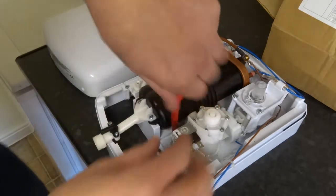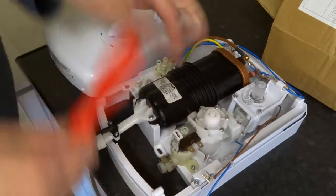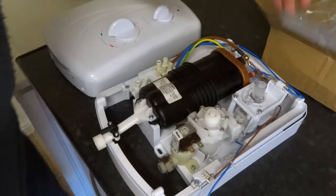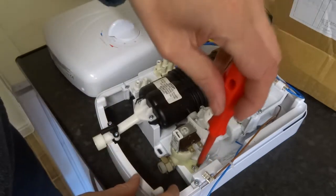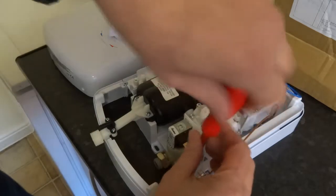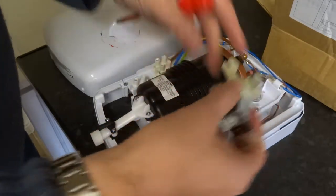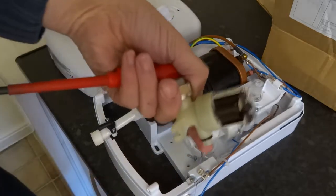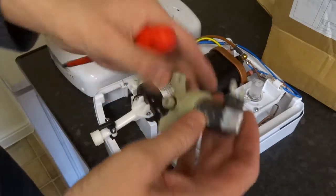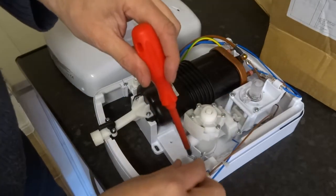The first part I'm taking off is the solenoid valve, keeping all these screws as well. That just pulls out — solenoid valve. You can change that top bit, but I've never actually tried it myself. Cheap enough anyway.